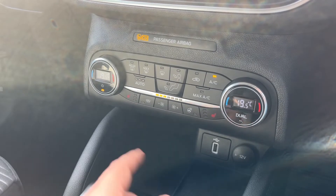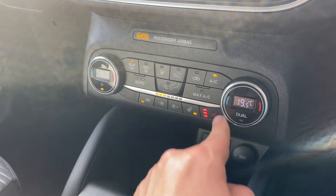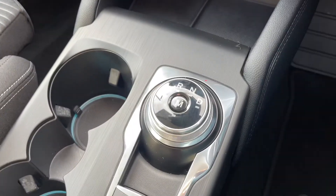For those colder days we have a heated rear screen, heated front screen, heated steering wheel, heated driver seat, and heated passenger seat as well. There's also a USB input and 12-volt charging socket just there.